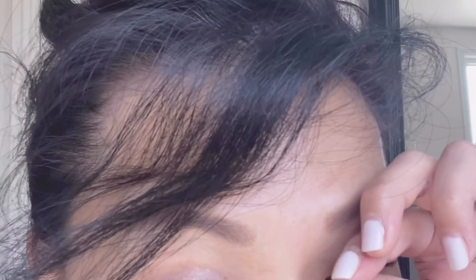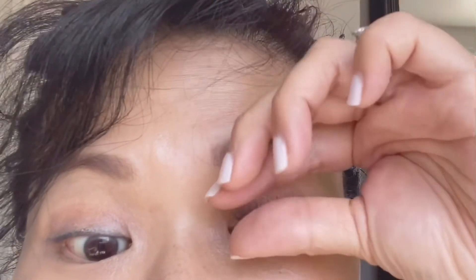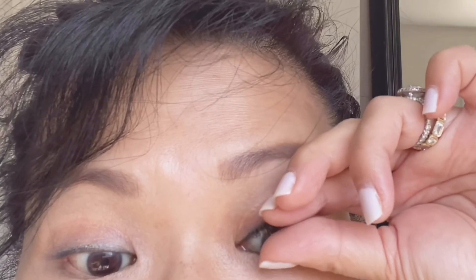You might have to cut these lashes if they're too long or too wide for your eye. Once it's on, play with it and use your hands to make sure the bottom of the lash is touching your skin all the way around — if there are any gaps they're going to come off. And look at the difference! It's not crazy dramatic but it makes such a big difference.